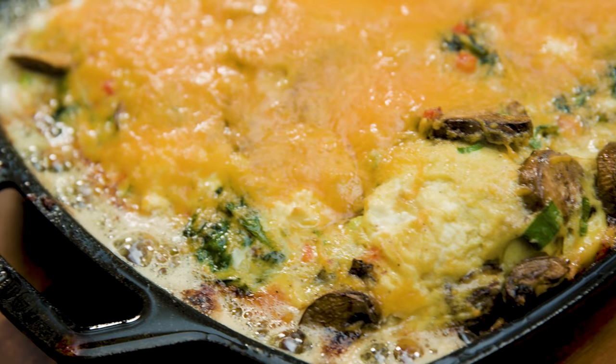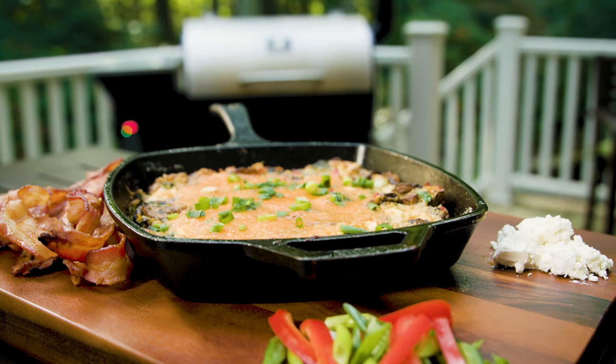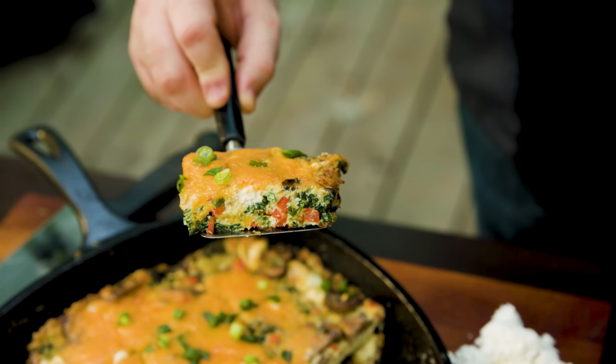We got our frittata out of the Silverback and it cooked up beautifully — we just couldn't ask for anything better. But how does it taste? You can see the spinach in it, beautiful goat cheese, the cheddar cheese on top, and I got a mushroom right here. Mmm — that is awesome.